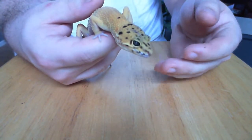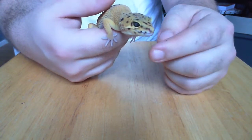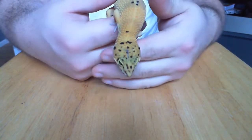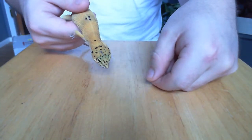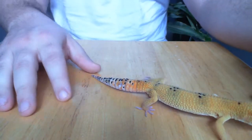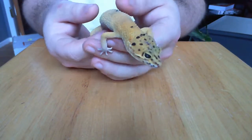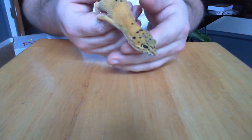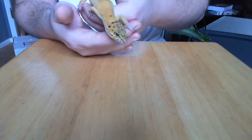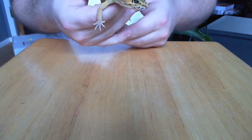During the time a leopard gecko doesn't have a tail, you worry about dehydration since they no longer have that water storage. As long as you have a water bowl he can soak in, you're fine. It's really hard to get a leopard gecko to drop its tail in captivity because they're tame. For feeding, I hand feed mine - I take a little dubia roach, hold it in front of him, and he gets it. Typically two or three roaches and that's it.